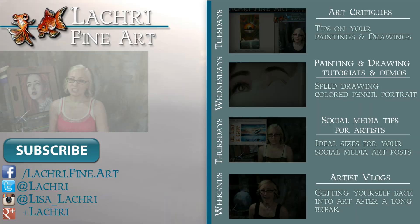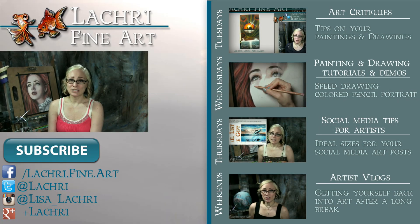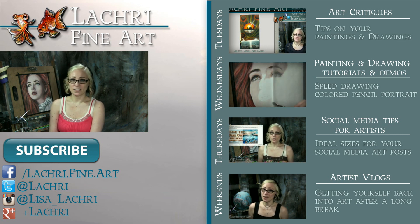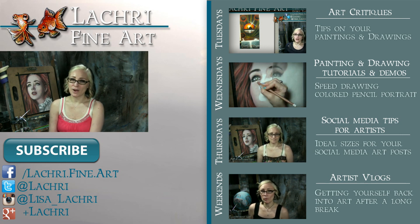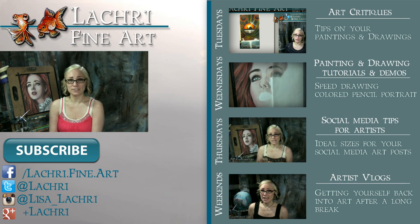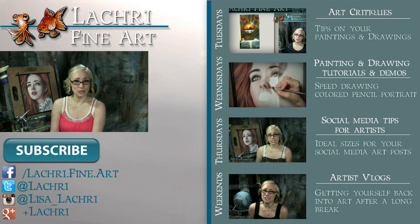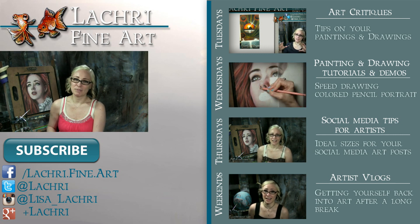And that is it! I told you it wasn't very exciting. Thanks for watching! If you're new to my channel, I have new video critiques every Tuesday, my own speed paintings, drawings, and tutorials every Wednesday, social media tips for artists each Thursday, and artist vlogs every weekend. I would love for you to subscribe, and you can follow me on Facebook, Twitter, Instagram, Tumblr, and Google+. Links are below in the video description to keep up with news, my newest work, and real-time clips of whatever I'm currently working on. I'll see you guys in a couple of days!